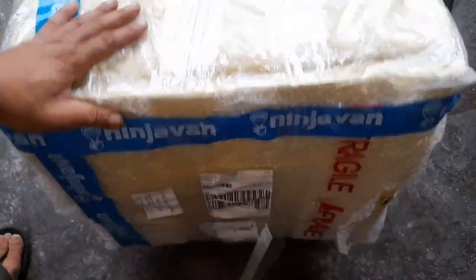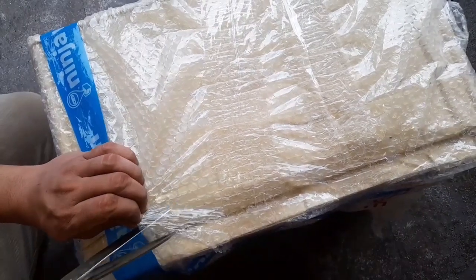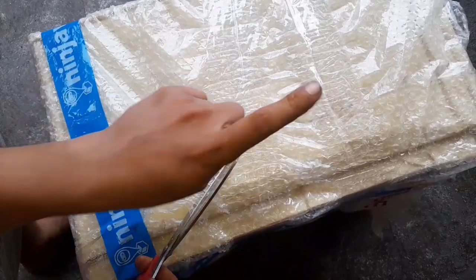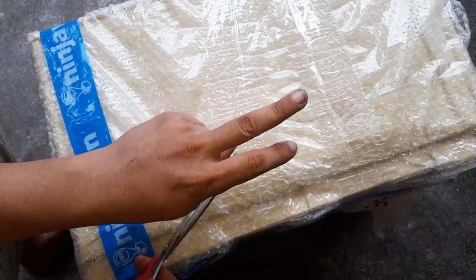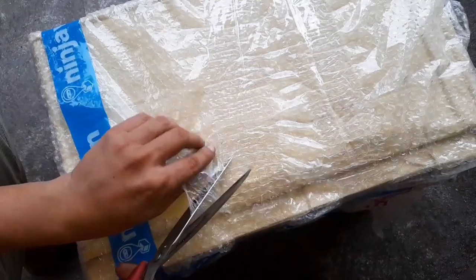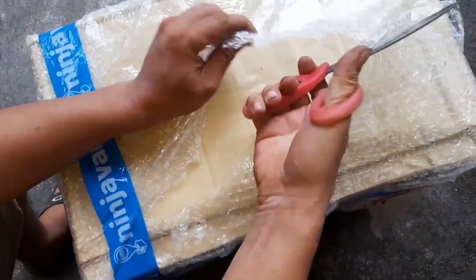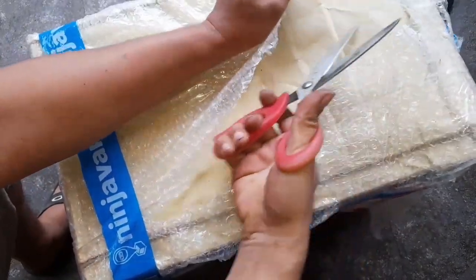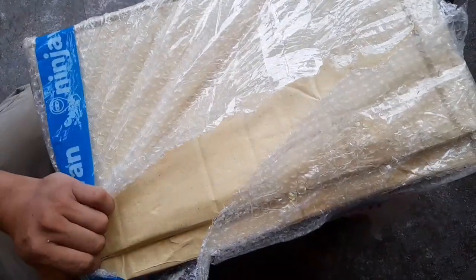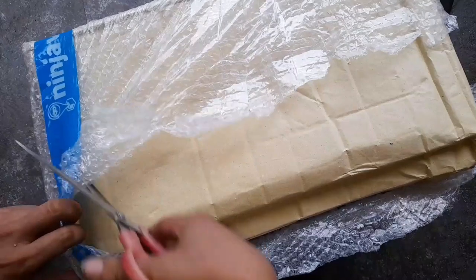Hello everyone. Today we're going to make an unboxing video. Inside this package are supposed to be 4 items all from Makita: an angle grinder, a drill, a planer, and a circular saw. My friend bought this from Lazada Mall. He paid ₱15,800 all in all, inclusive of shipping. He requested if I can do this unboxing for him because apparently he values my opinion and wants to know whether or not he's got a legit item.